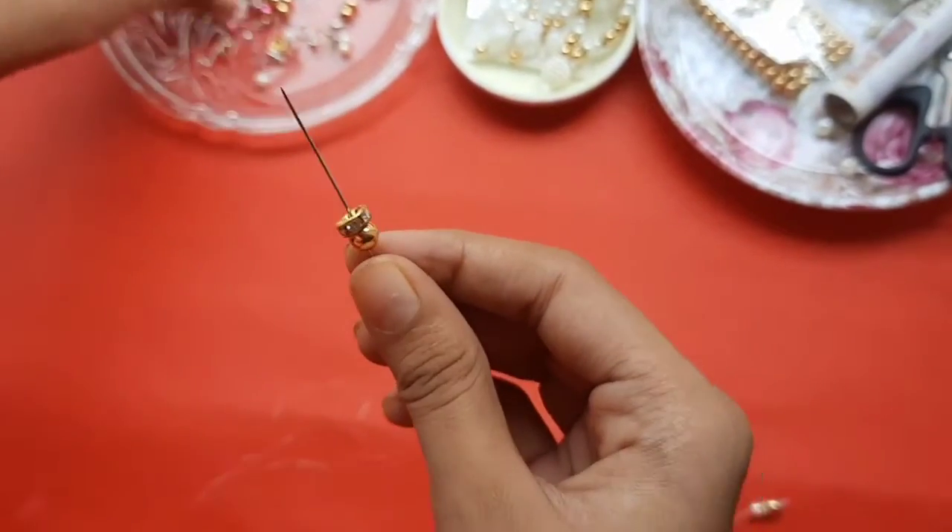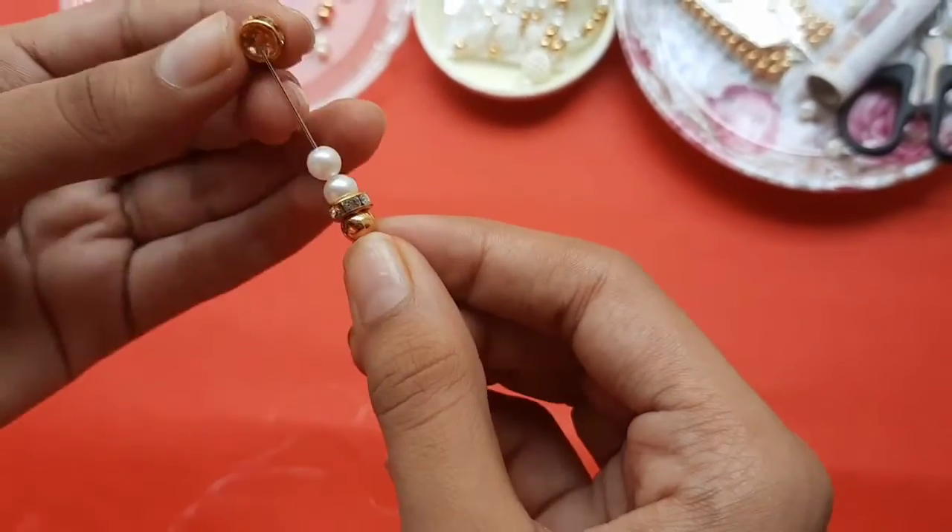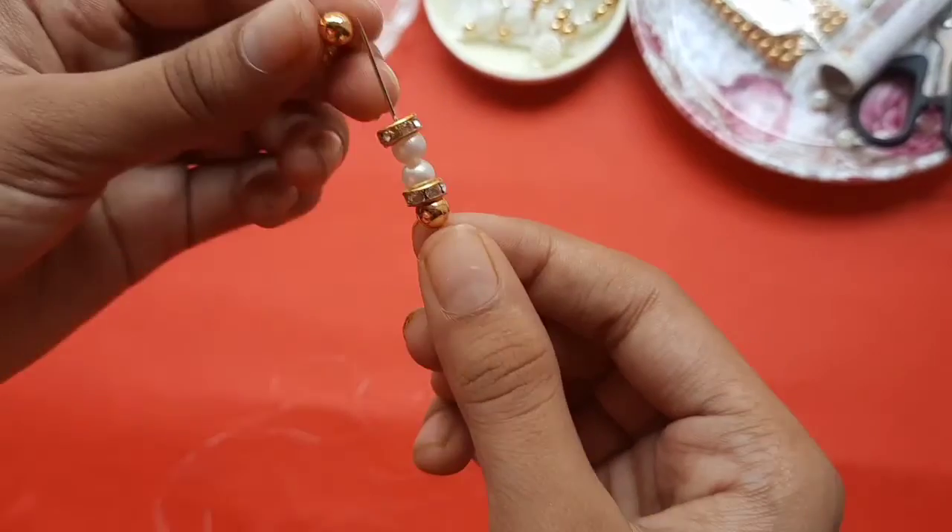Now the second part. Again, golden bead, then ring again. Then I am adding a white bead. Then I am adding a ring again, and then another ring again. Then another ring again — and this pattern will be going on.